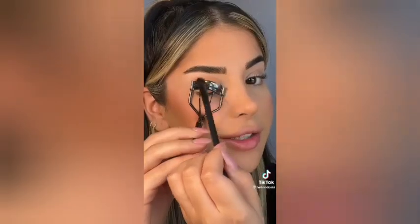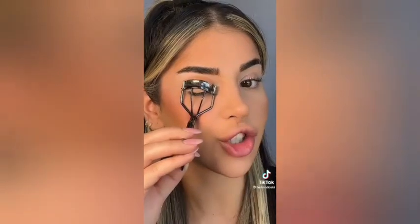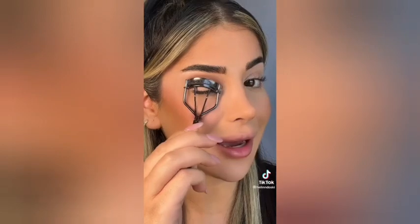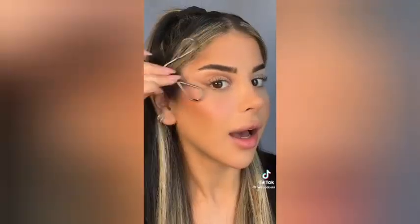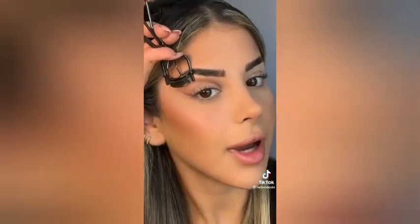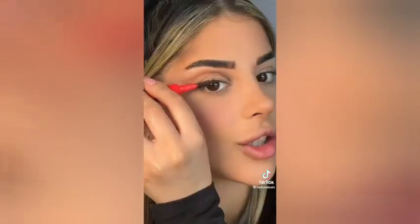Apparently you can get an amazing lash look using just an eyelash curler — obviously we're going to try it. I'm alternating between a flat brush to pack on the product and a fluffy brush to blend it out. Moment of truth — did it work? Oh my god, this could be life-changing! I'm using the handle bit, and I'm flipping it to use it this way to connect the two. Adding some brown liner — I'm almost definitely doing this for the rest of my life.